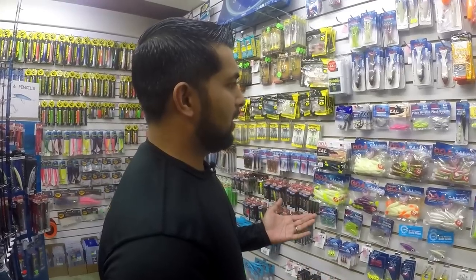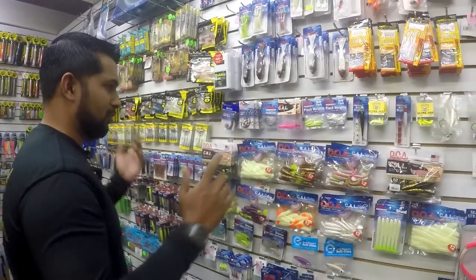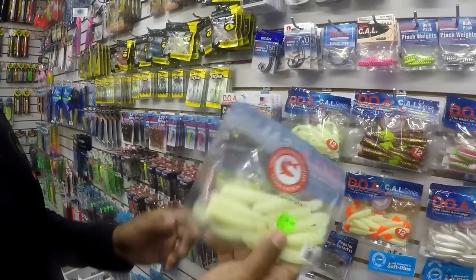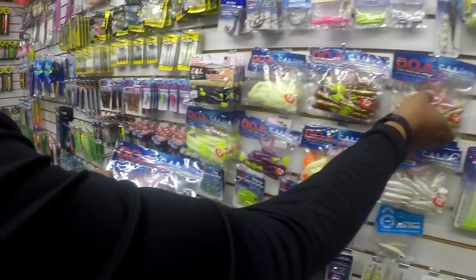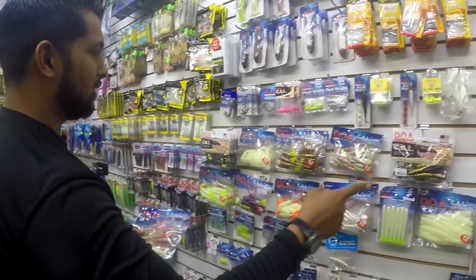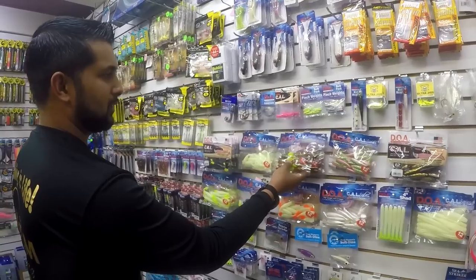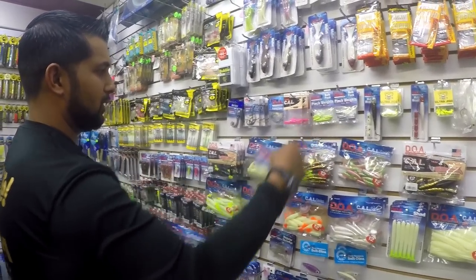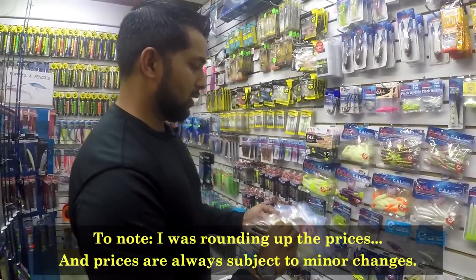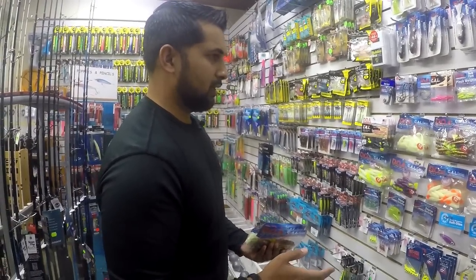So basically I have to restock on my DOA shrimp. This is the section right here. I'm going to get three colors today — of course the glow, my number one electric chicken, and we're trying to choose between the black and gold or the purple and gold. The wife likes purple, so I'm going to try that one out. It might work for tarpon and snook. Three packs at about $32 each brings us to $96 already.